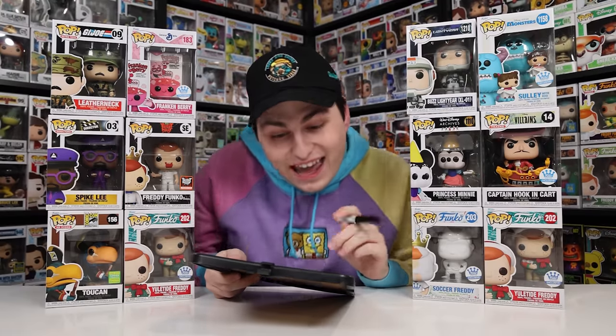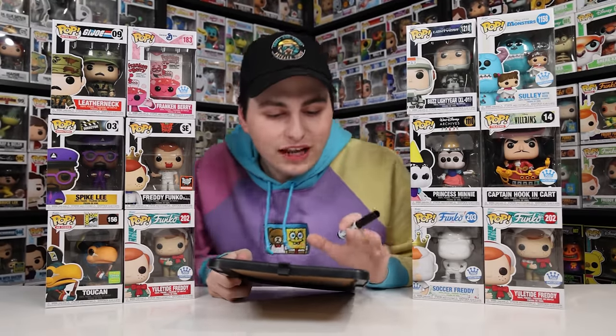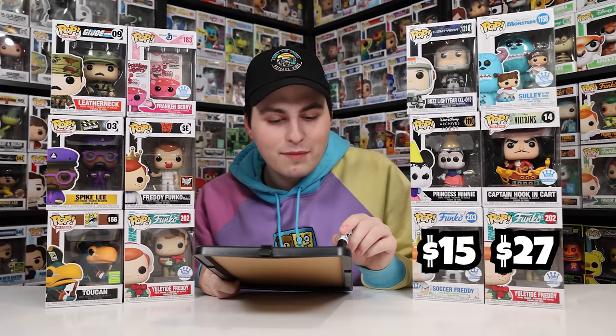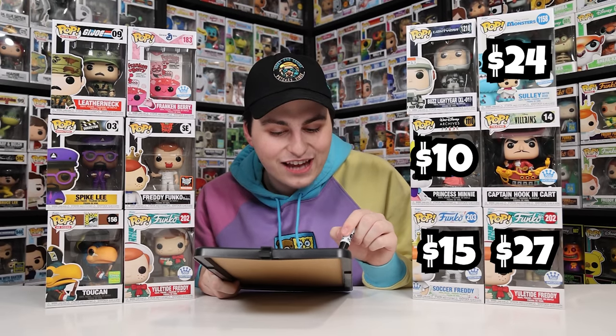I've officially priced out both boxes. Starting with the Disney box: Soccer Freddy at $15 (only available on Funko Europe), Yuletide Freddy at $27, Minnie Mouse at $10, Sully at $24, Buzz at $12, and Captain Hook at $22. With me only spending $50 on this box, it came out to a total of $110 — over double what I paid.